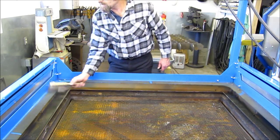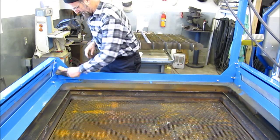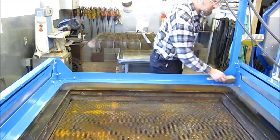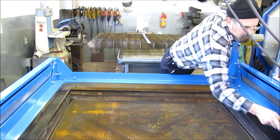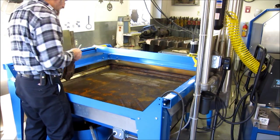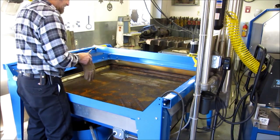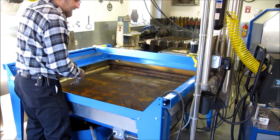We're just starting off sweeping down the real coarse stuff. Then we're going to pull out this inner tray, which is basically just a catch screen for our large particles, and get it outside to brush and rinse it off with the garden hose.